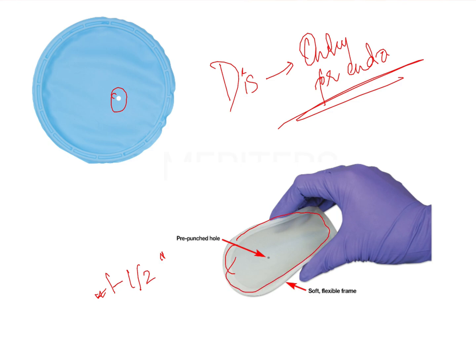This frame is flexible in nature. Conventional rubber dam frames are made of plastic or metal and can only be folded — they are either foldable or non-foldable. However, the Insta dam, Optra dam, and Optra gate all have flexible frames, making it easier for the dentist to place them into the oral cavity.